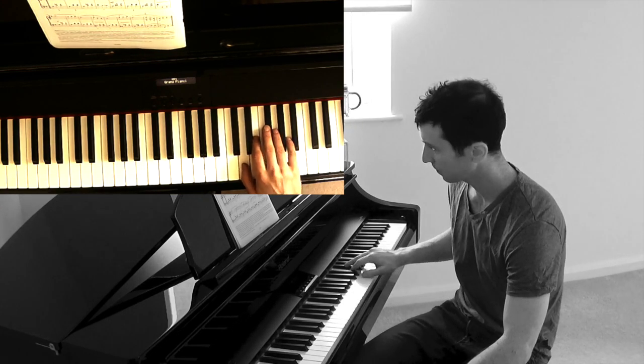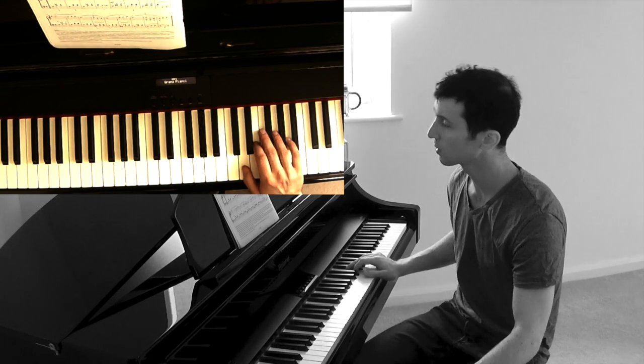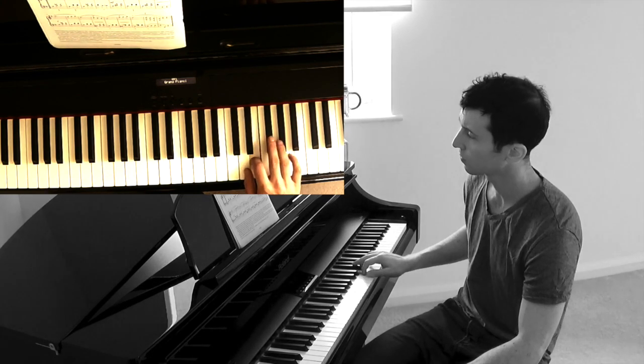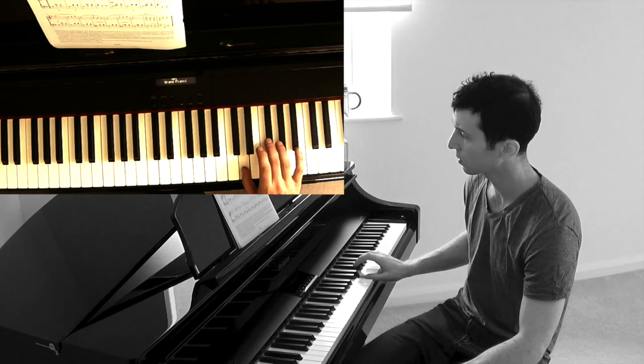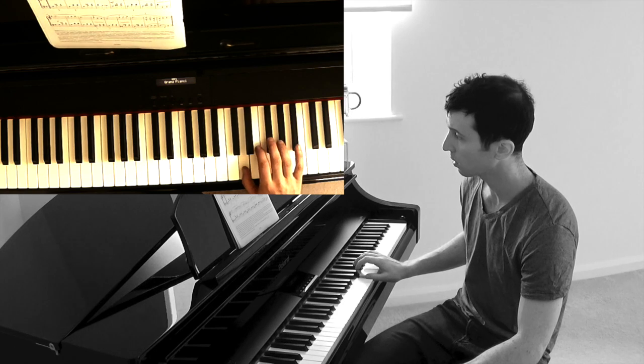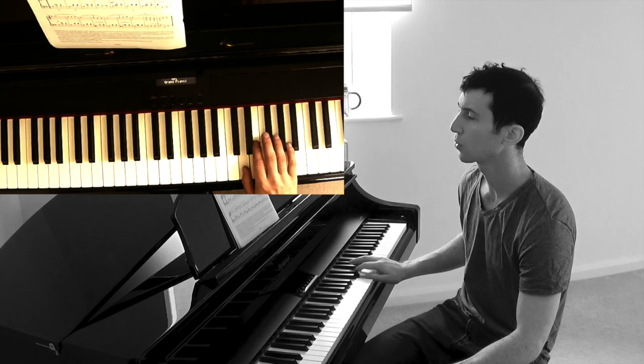We are starting on D. A dotted minim lasts for three beats — one, two, three. Don't forget all the F's so far are sharpened because of the key signature.